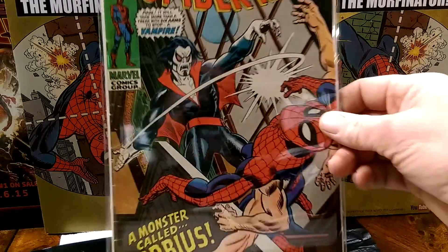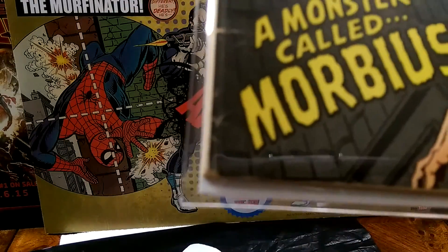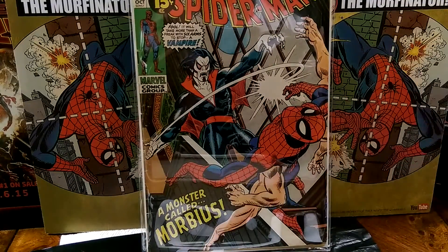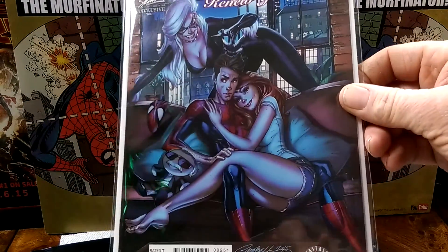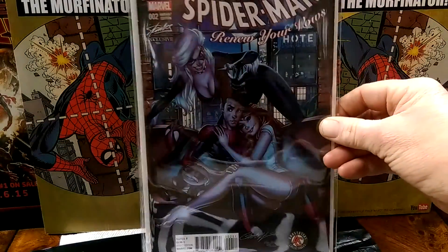ASM 101 — first Morbius. You know, it's seen its better days, fits perfect in my collection. Looks awesome in high def now. ASM Renew Your Vows number 2 — the Stan Lee one. J. Scott Campbell edition.